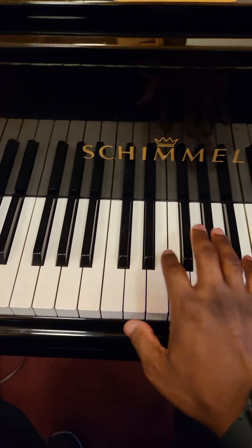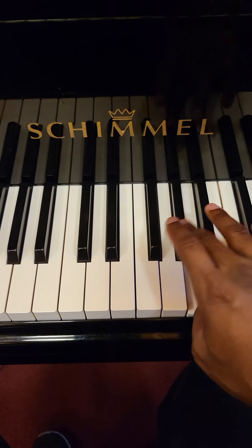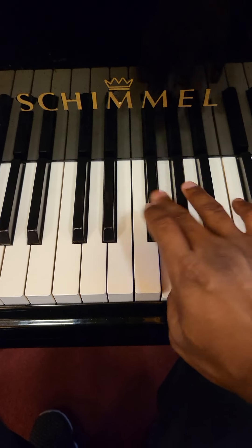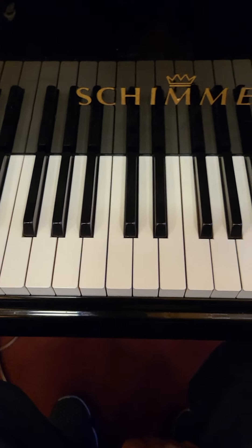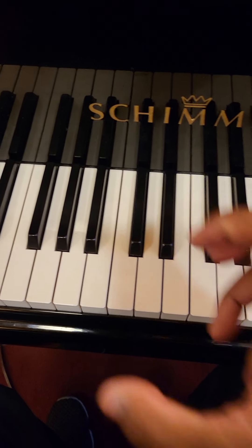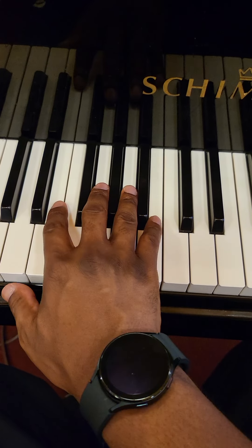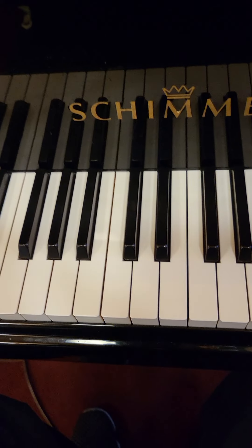It's really tough when you first start, but once you practice it and get it under your fingers and get the pattern in your head, it gets easier. Just try that — I hope it helps. Make sure you practice that every day, because if you don't, it's not gonna get easy.